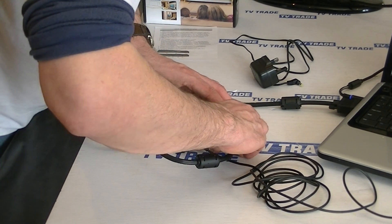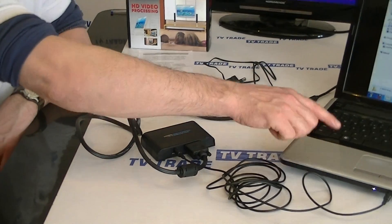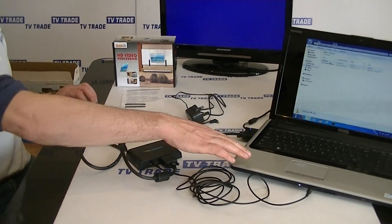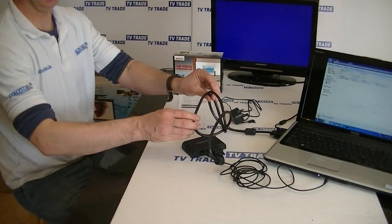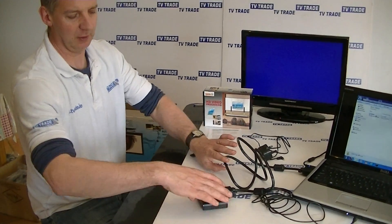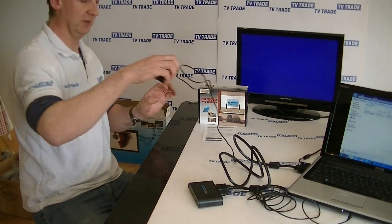So at this point we've taken both the audio and the visual output from our laptop PC and run it over to this converter unit. The next thing is to convert it into HDMI output and run it into the TV itself.